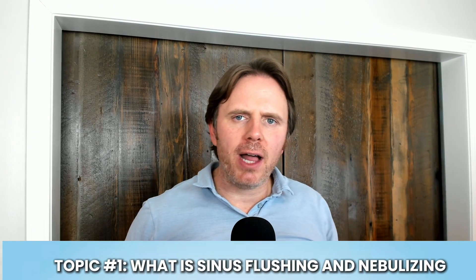Dr. J here. Today we're going to be doing a video on sinus flushing and nebulizing. I have some longer form content — we'll put some recommendations and links and any products that we talk about down below. This will be kind of a shorter, more abridged video, and you can see the longer stuff down the road.